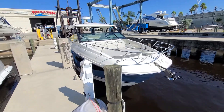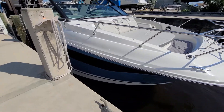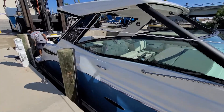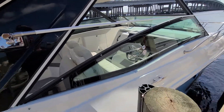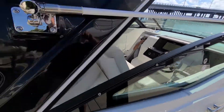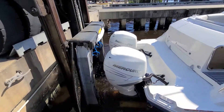It's a 2021 Sea Ray 320 Sun Dancer. It's got the stone interior, with a nice hull color on there — blue hull color. Got the two 12-inch screens on the dash. Twin 350 Mercs.